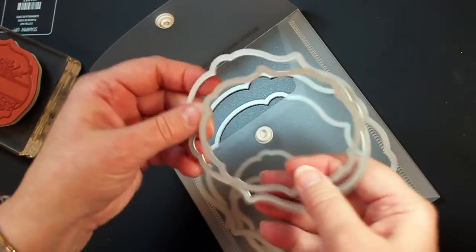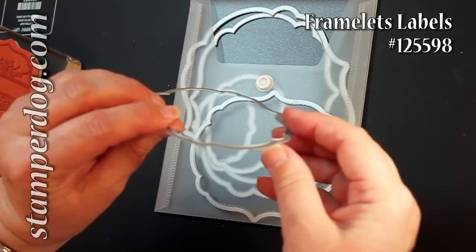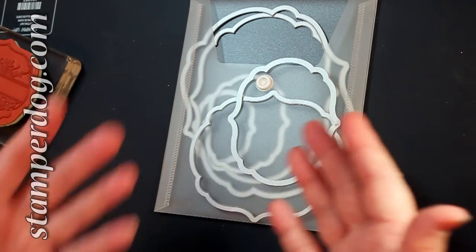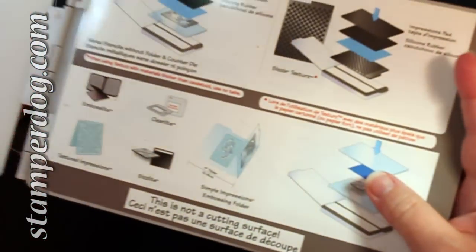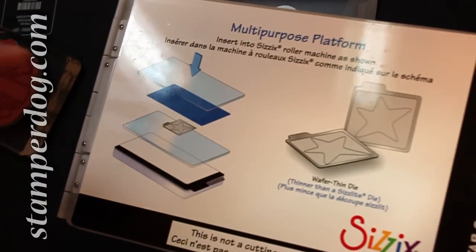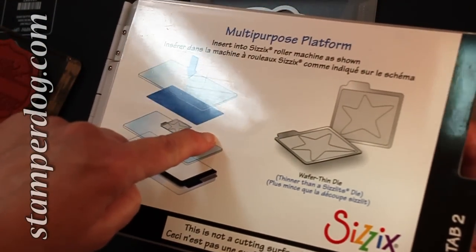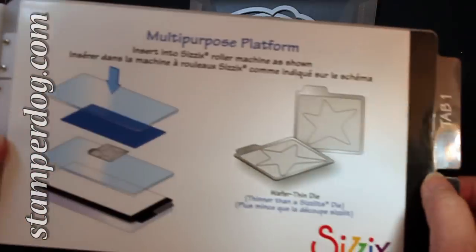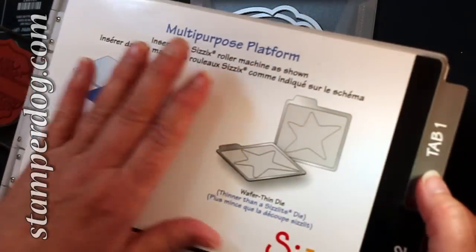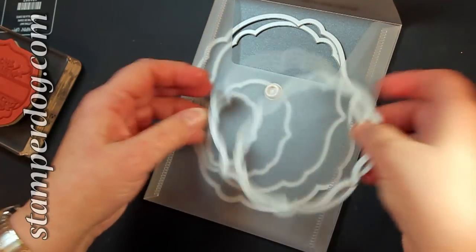Let's get started on how to use these. You'll notice they're all in graduated sizes and they're very, very thin. So if you saw my video on how to take Tab 2 off of your multi-purpose platform, remember I told you don't throw that away because you'd use it someday — and the day is here. You might want to put it back on or keep it in a drawer so you can put it back onto your multi-purpose platform.